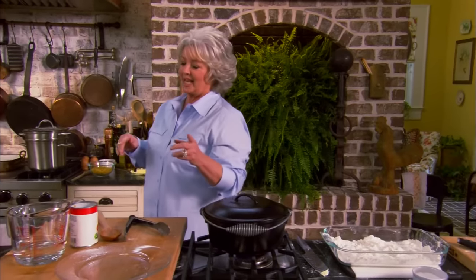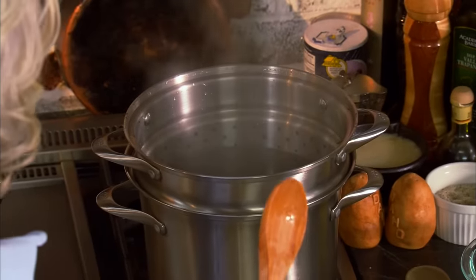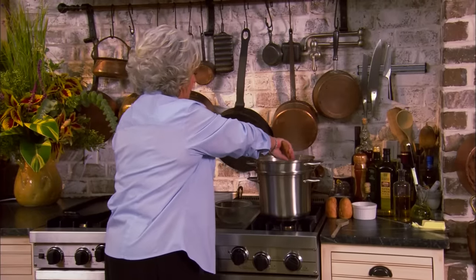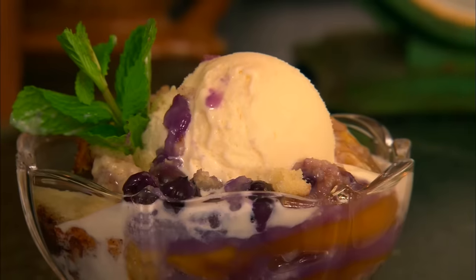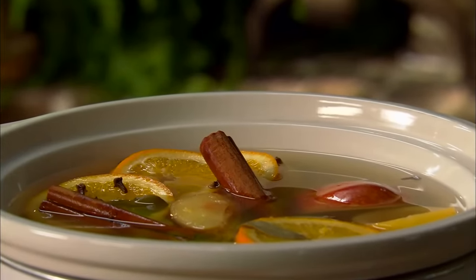I'm real excited about this next dish — it's a macaroni and cheese but we're gonna make it in the crock pot. I've got a pot going with hot salty water and two cups of elbow macaroni going in. When we come back, I'll show you how to put together macaroni and cheese for the crock pot, then I'll be making a sinful peach and blueberry cobbler and my Aunt Peggy's potpourri — it smells heavenly.